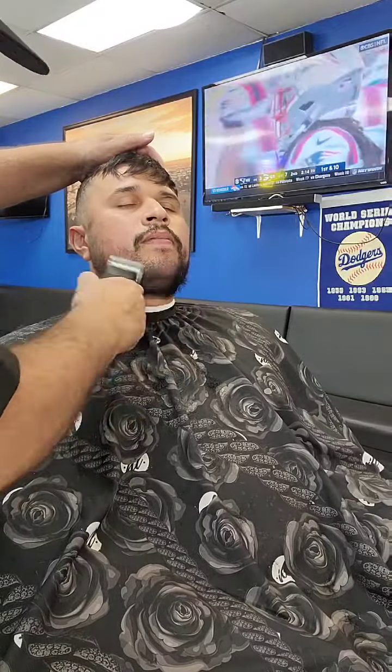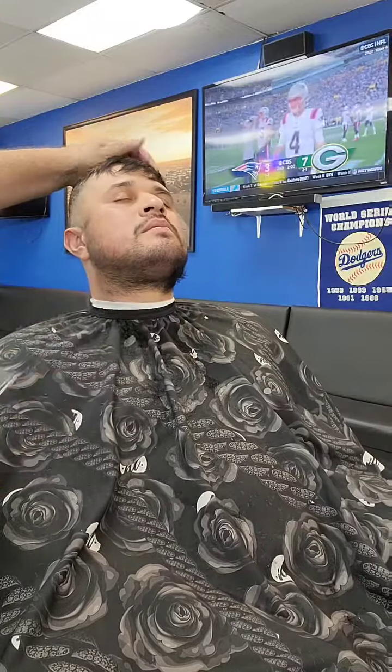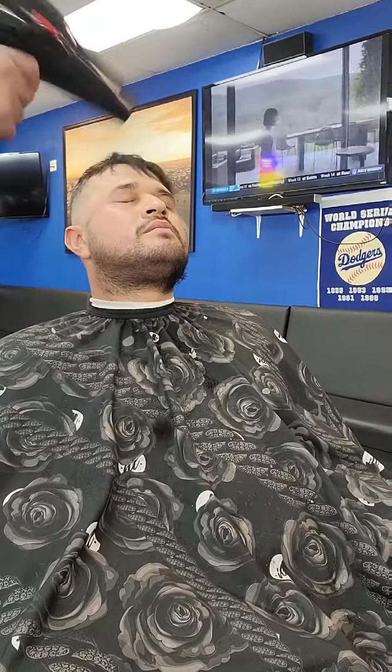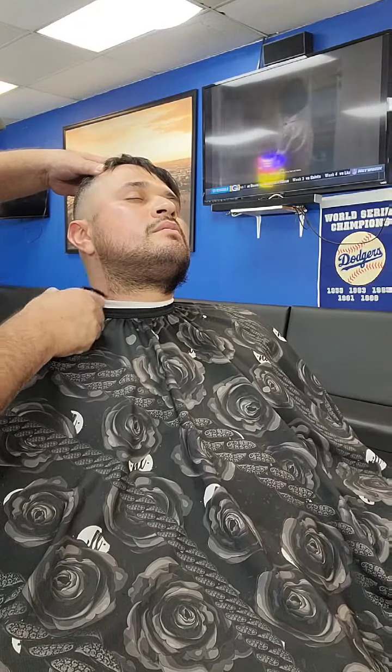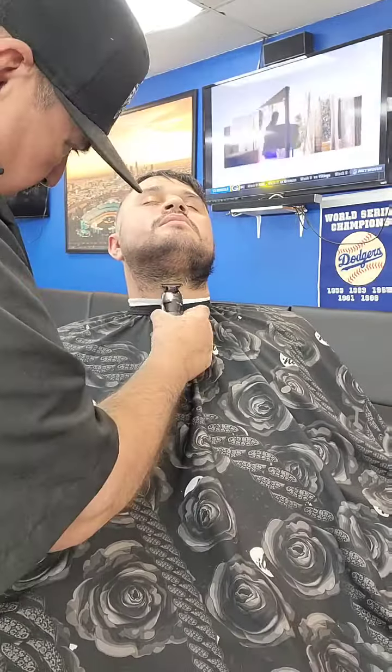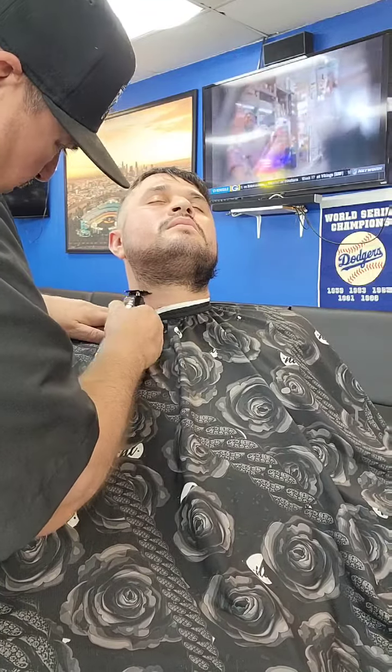Once I'm done getting the number two all the way on one side of the face, I'm going to grab my Babylis SnapFX right here. You're going to see this trimmer makes the straightest, nicest lines. It comes with an extra battery, comes with a battery charging station, and it's a great all-around trimmer, guys.